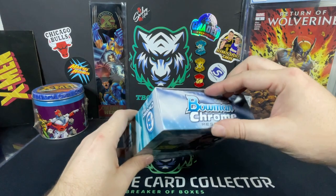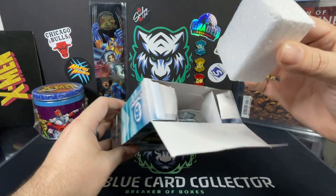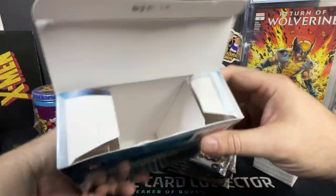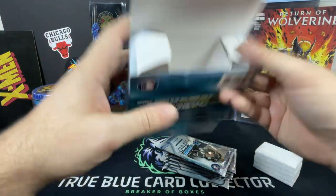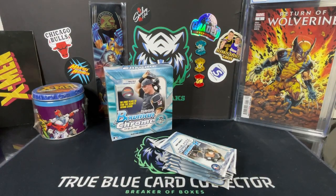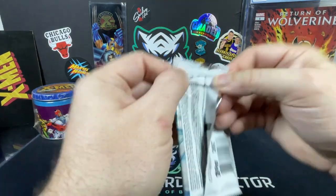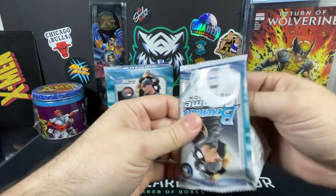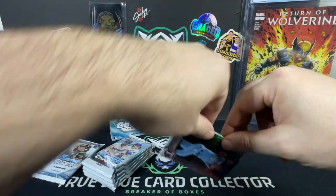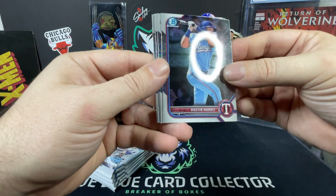Hopefully we can hit something really nice here — a really cool parallel or a good autograph would be fantastic. That's new: they put a little piece of foam in there to keep the cards from shifting around, trying to help with quality control apparently. So that's the layout of your box. This is a Walmart box — not sure if there's a different version for Target; usually there is some sort of variation. Let's see what we can get. We'll start with the mega box packs, go into the regulars, then finish with the second mega box pack.